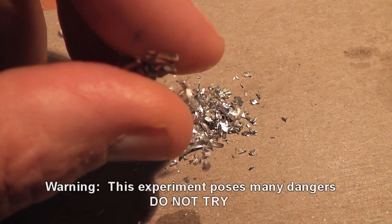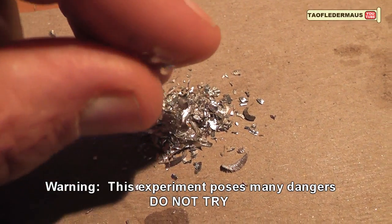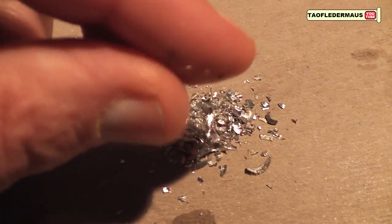Hello everyone, this is Jeff of Tauflider Mouse. Today we're going to put magnesium in a sealed test tube and heat it with a torch.